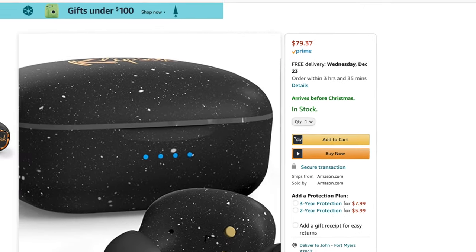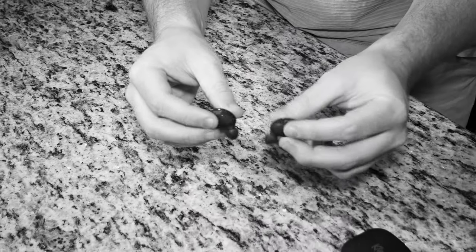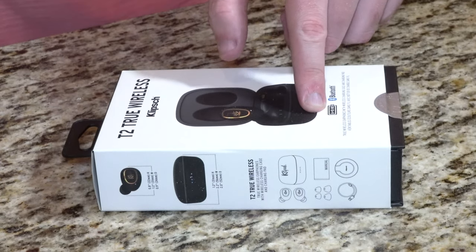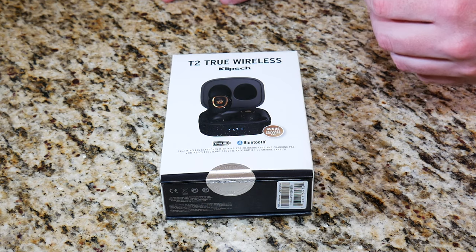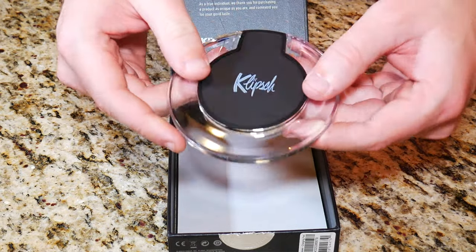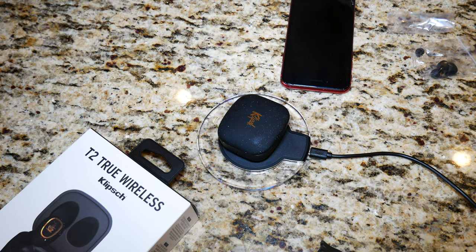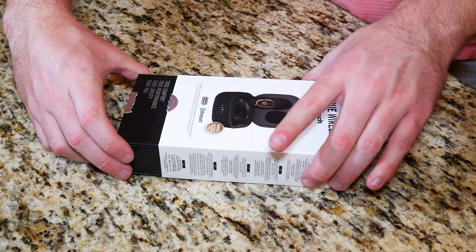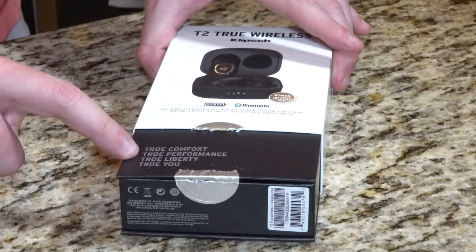So for $80, you get water resistance, the great reputable audio quality that Klipsch has to offer, good build quality, and you get the charging pad with the wireless charging case. You do get six hours of charge time with the earbuds themselves, which is pretty much standard for the industry. Usually if you charge it up for an hour or even 30 minutes, you can easily get probably an hour or more's use out of these. We'll go ahead and just cut through that sticker — the bottom box should pull out, and as you pull it out, you get some really interesting little facts about the earbuds themselves.